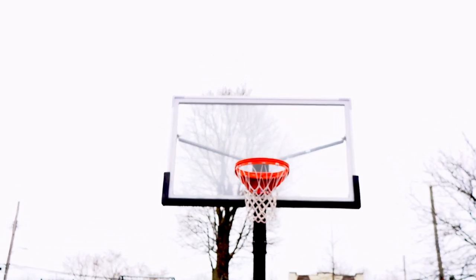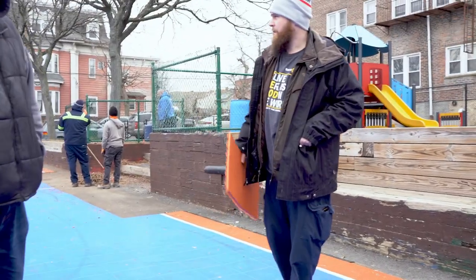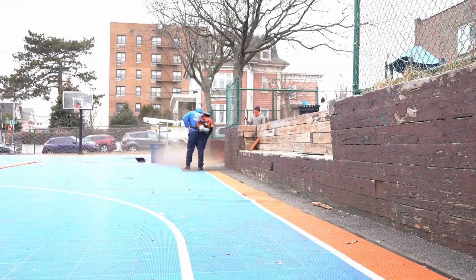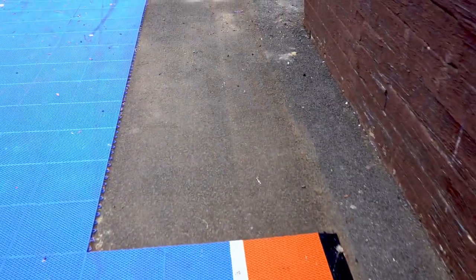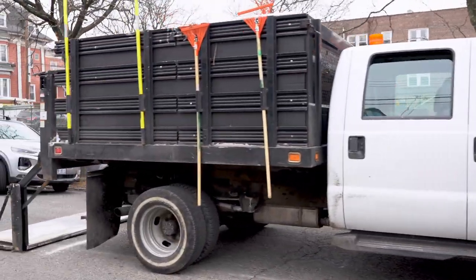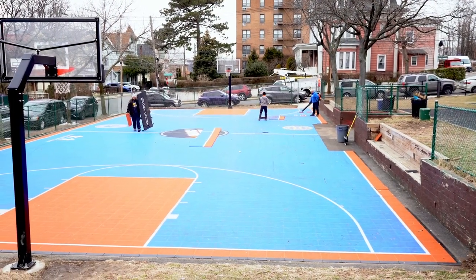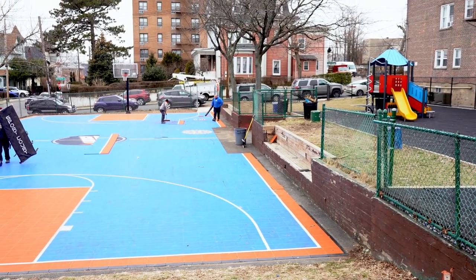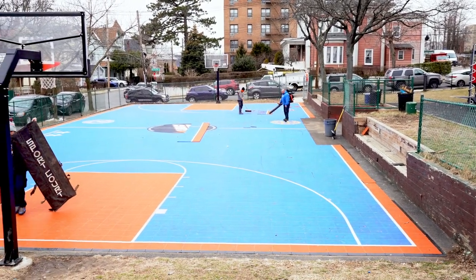It may not seem like much, but for some of us, this court is a dream. Just a little bit of work and it really is coming together. It's cleaned up. We get about 60 new pieces on the side over here — they'll stay in place. I think it's going to be a real success working this court today.